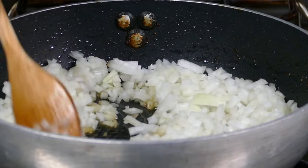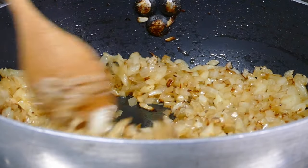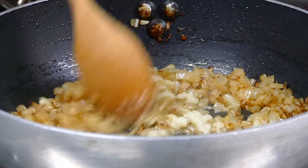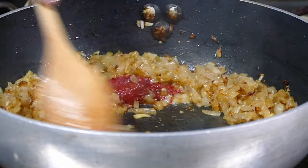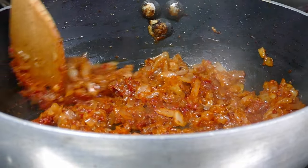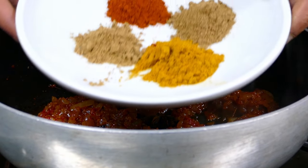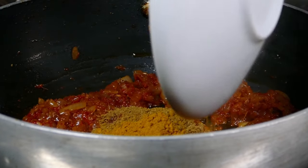Now let's make the gravy. Add the onion in the pan until golden brown color, then some ginger and garlic paste to give more flavor. Add tomato paste — it's good for color, gravy, and taste. Then I take some spices: cumin, coriander, curry, turmeric, and paprika powder.